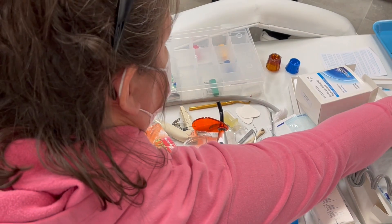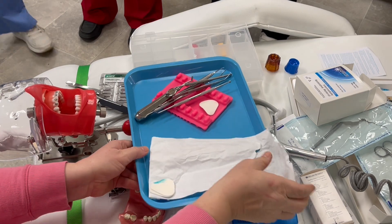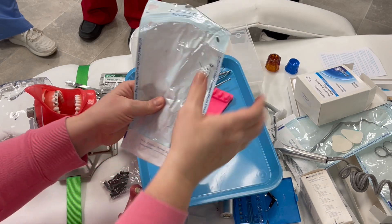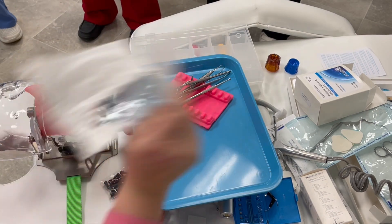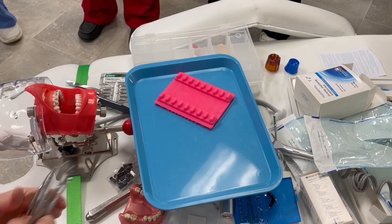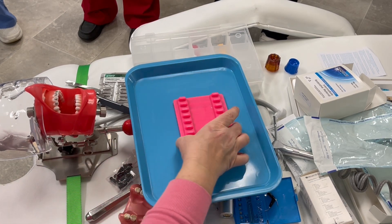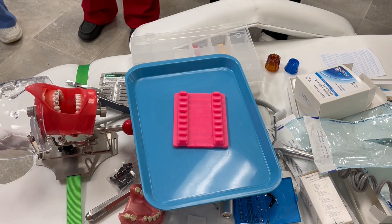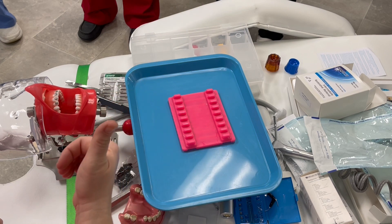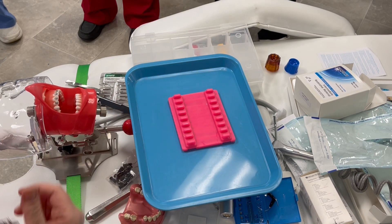The other thing I was going to go over was some of your tray setup. So for restorative, we've got all of these instruments here. What is the purpose of this little thing on a tray? To keep them from rolling, keep them separated, in order of use.